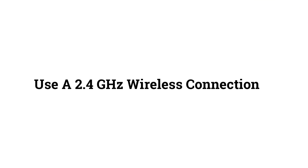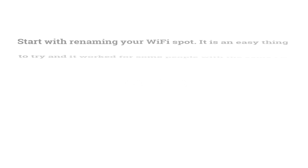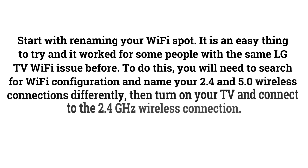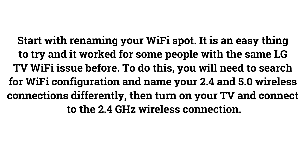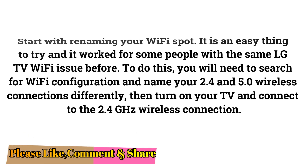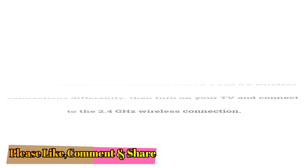Use a 2.4 GHz Wireless Connection. Start by renaming your Wi-Fi hotspot — it's an easy fix that has worked for some people with the same LG TV Wi-Fi issue. You will need to search for your Wi-Fi configuration and name your 2.4 GHz and 5.0 GHz wireless connections differently. Then turn on your TV and connect to the 2.4 GHz wireless connection.